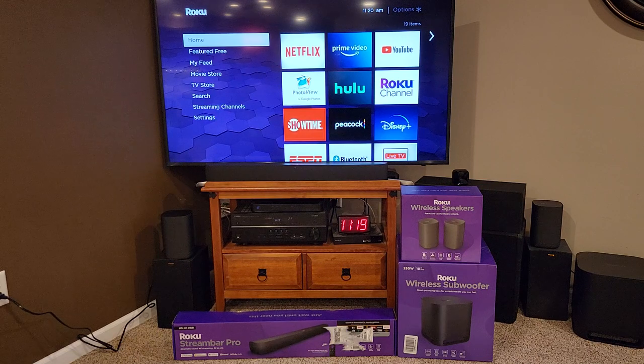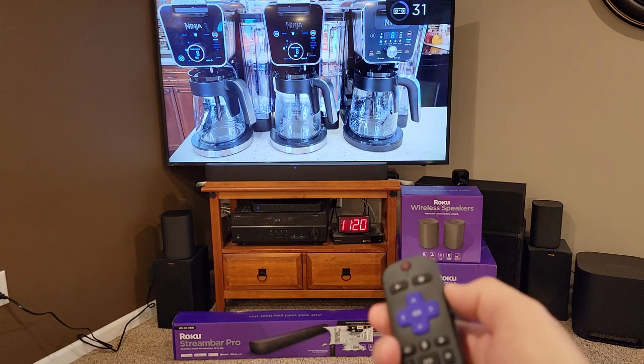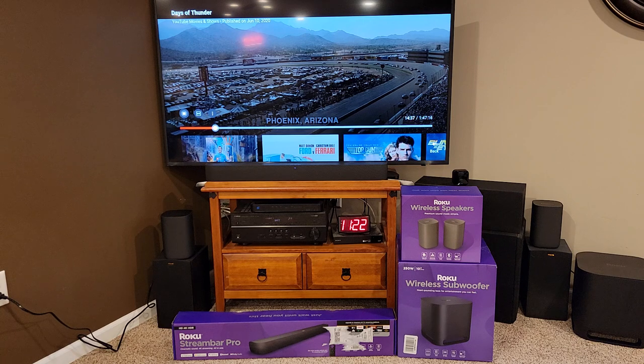Now let's do some comparisons. To check a sound system, I go back to when Circuit City was around and I first heard surround sound for the very first time — it was Days of Thunder. At the 14-minute and 37-second mark at Phoenix, Arizona, this is an absolutely phenomenal soundtrack with a lot of bass and a lot of depth. It's going to give your sound system a really good test. I watched it and compared the two systems to see how the Roku holds up.